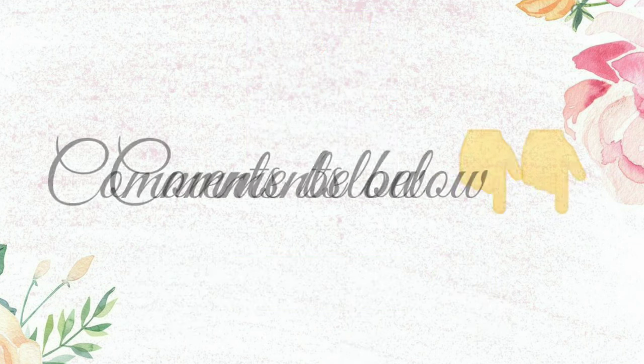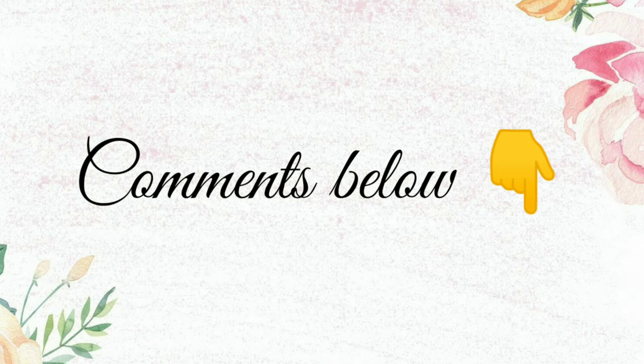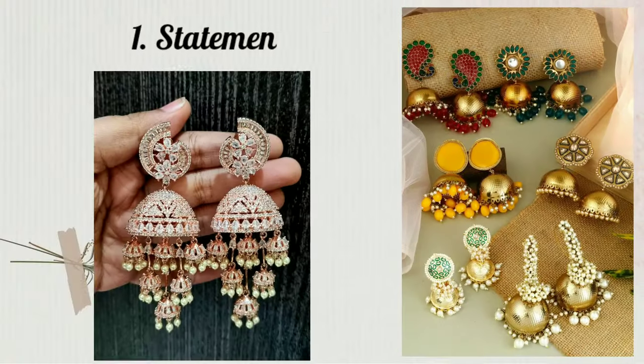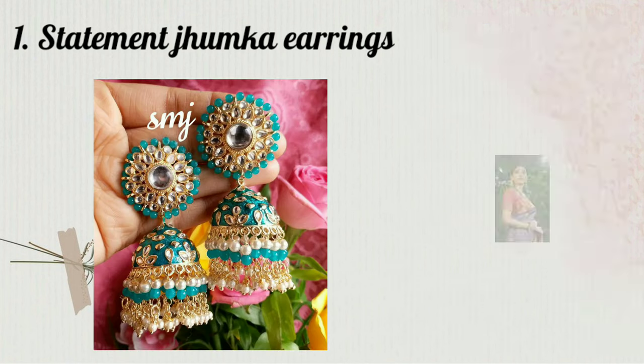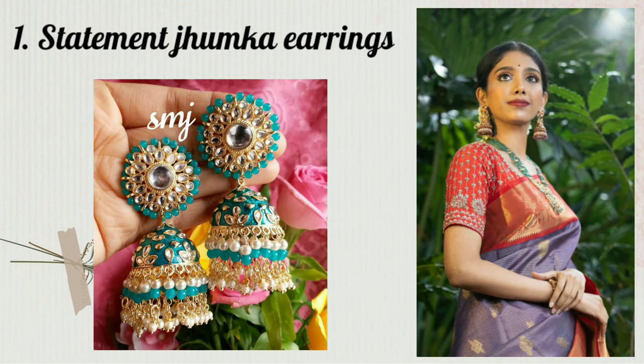And if you want to request something, you can let us know. So let's start the video. The statement earrings are very big and make a bold statement. Most of the time you don't need to wear a necklace with them.